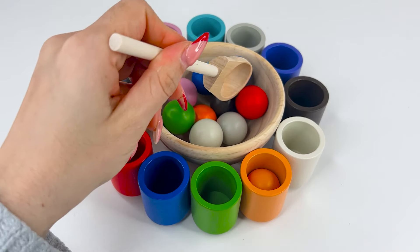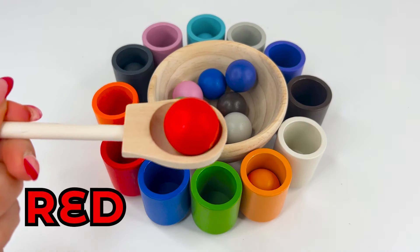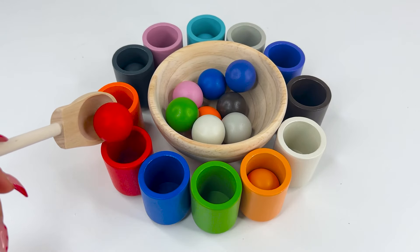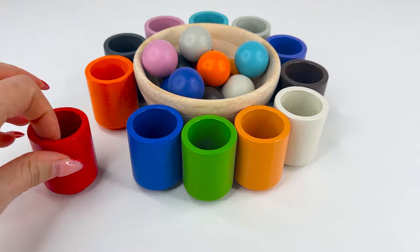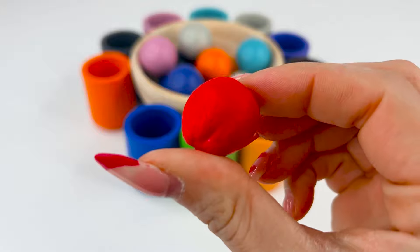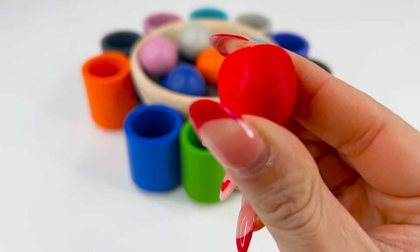Now let's match a new color. This is red, or rojo. Where do you think it goes? Right, in the red cup. Let's see. Oh, it's a red, juicy apple. Apples are good for the health.